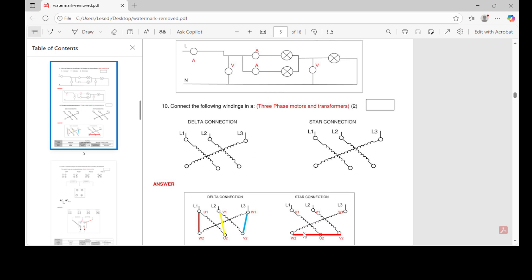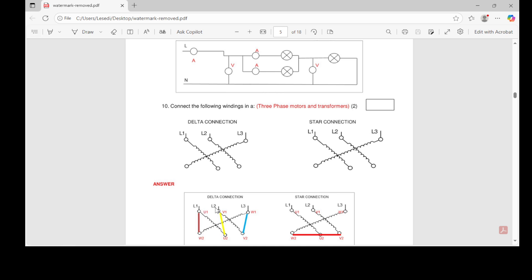For your delta connection and your star connection — we know that for star we're just going to put a line here, and that's correct. For our delta connection we put a line here, here, and here — putting the lines vertical. For star we put one horizontal line. You can look at star as something which combines everything: V2, U1, and W1 all on one point. For delta you can see them as separated. Go watch my video — this is just to understand how the paper is set out.